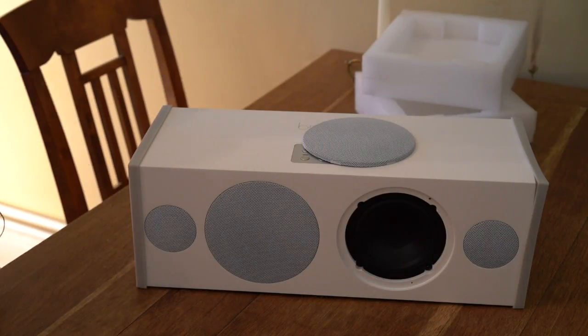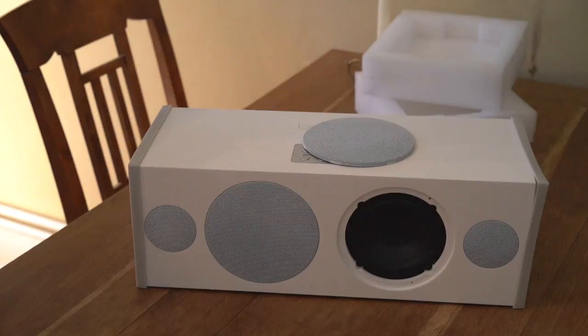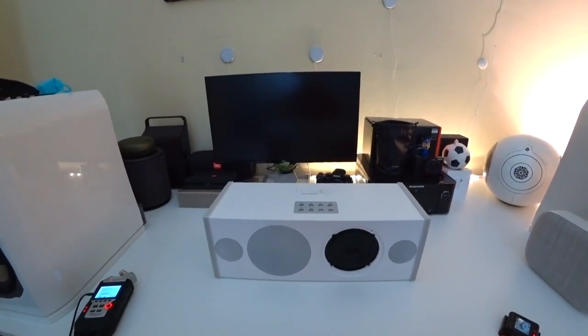But now let's switch up the room and go into my hi-fi audio room. Now we will make a sound check — let's check it out even more and have a short listen.